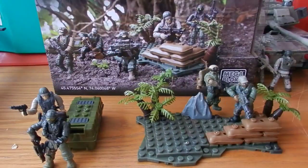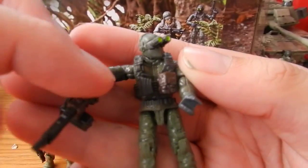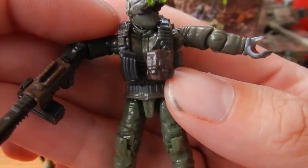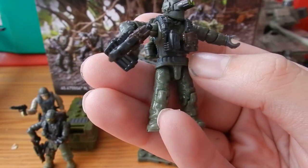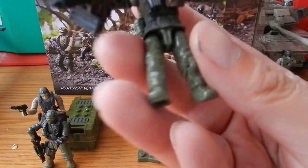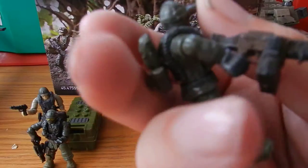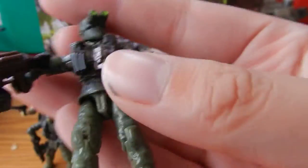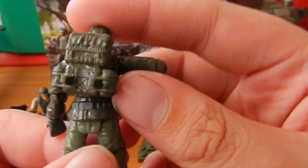Next up we have the Trooper wearing night vision goggles. We can see a black scout style vest with a burgundy ammo pouch and a black clip. The karma sort of skirt style piece that's used on some figures, which looks really cool. Nice green cargo combat pants. A brown and black LMG. That night vision goggle head looks very good. And then a green backpack.